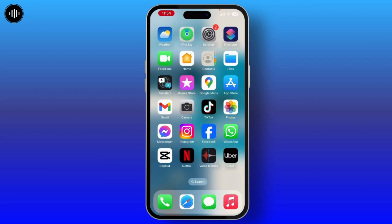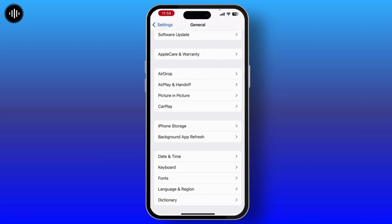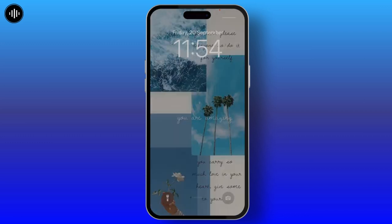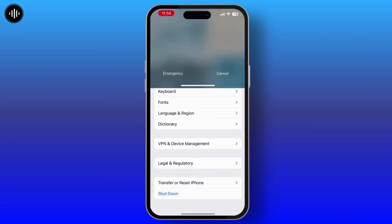After checking whether your speaker is clean or not from the outside, the second step you need to follow is simply tap on Settings. Once you go through the Settings, tap on General and scroll down to the last. There you will see the shutdown button — simply tap on it and shut down your device for at least 30 seconds.